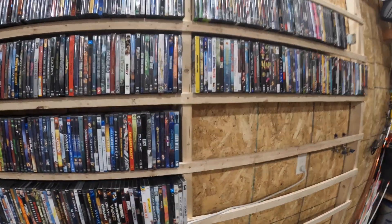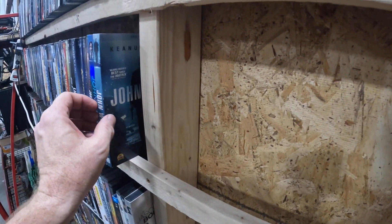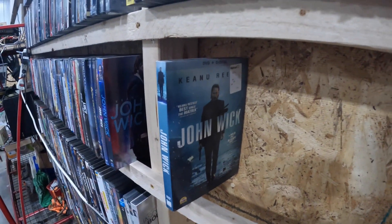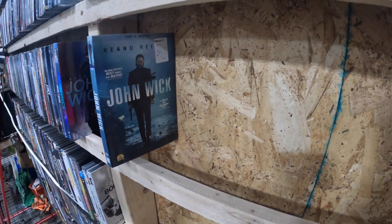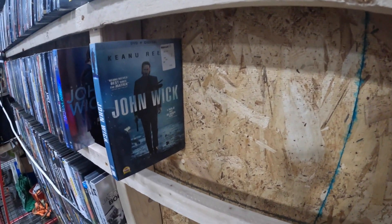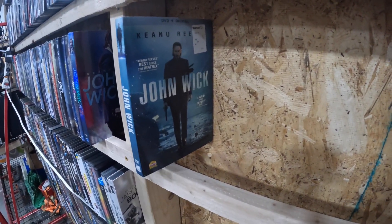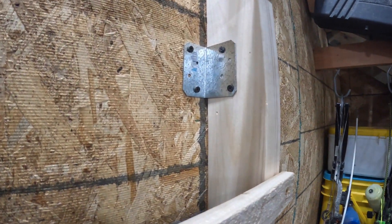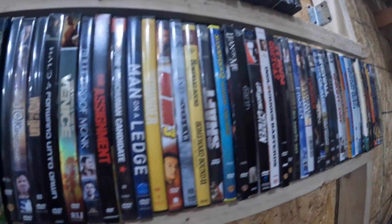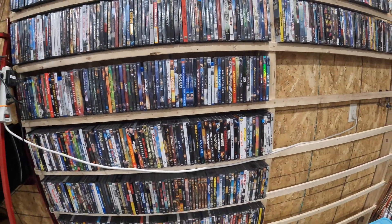You take the 1x2s and screw them to the 2x4s, and the DVDs just set right in there. You don't need extra wood. I've seen great plans for fancy furniture DVD shelves, but you're spending a lot of money and time that you don't need to if you don't need that look — and I didn't. I simply screwed these together, used a couple of wall anchors, and anchored it to the wall. That was all there was to it.